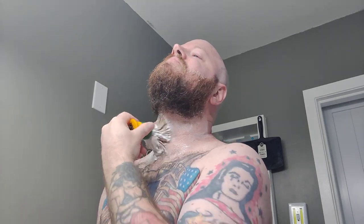Since I already lathered up my brush — and again there are plenty of videos out there on how to lather your brush, so I'm not going to show that — I'll just add a little water to mine since it's been sitting here for a few minutes. Look at that lather, guys.